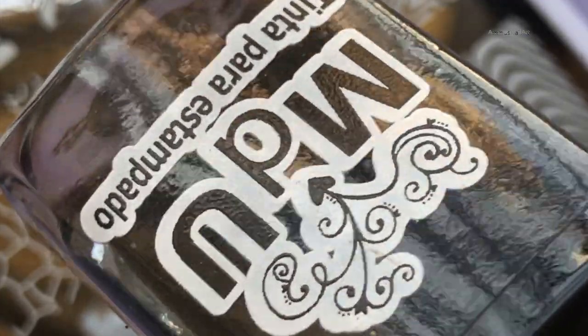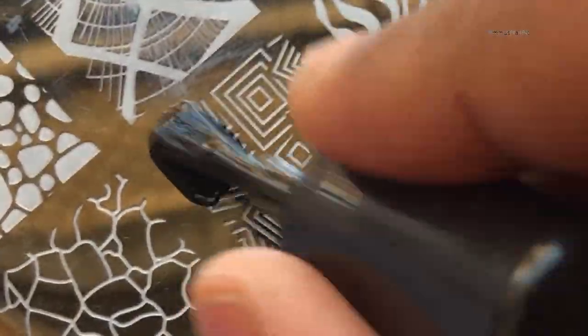I'm using this beautiful stamping plate from Born Pretty — this is called Geometry BPXL020 — and I'm using a clear transparent stamper and Mundo de Unas black stamping polish. First I'm going to pick up the image.